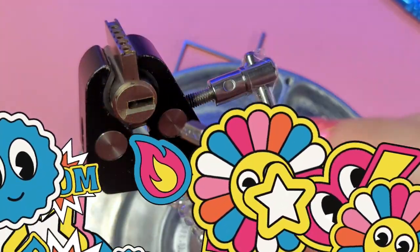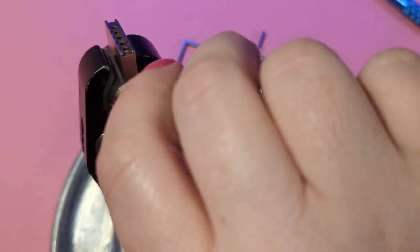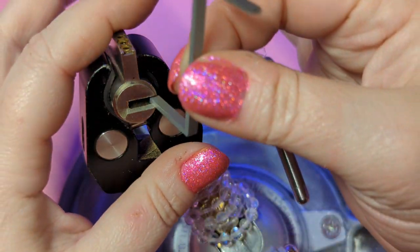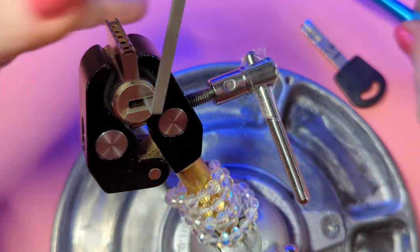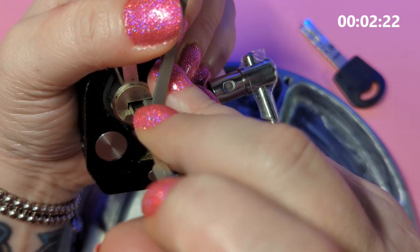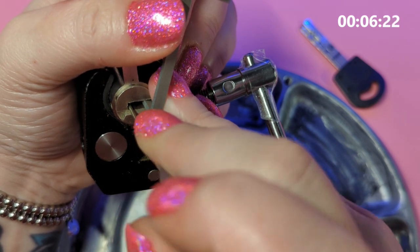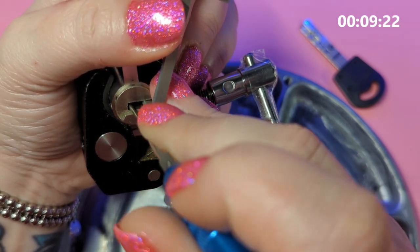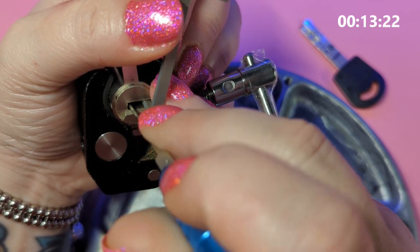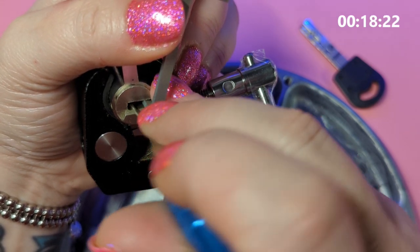Hey guys, Ladylocks here and I've got the Multilock Interactive. This one's got spools, counter milling, inner pins, outer pins. Pin four on this one has like several parts — I don't know what the deal is with that one. What you have to do is go in and pick all the outer pins first. Actually, first you have to make a pick that fits in here.